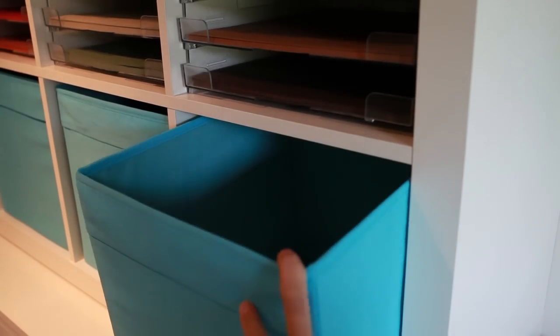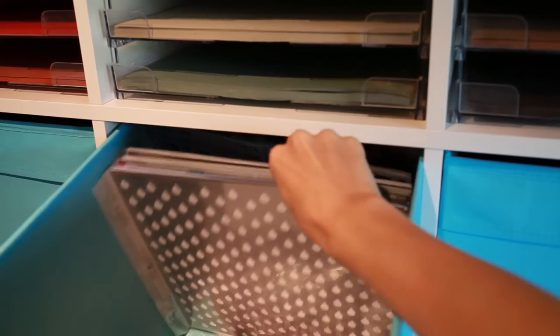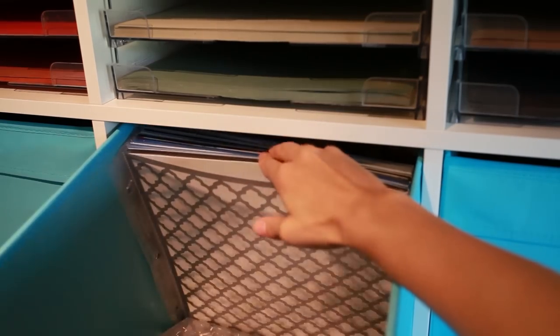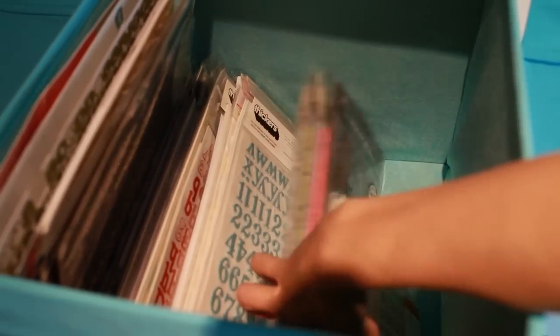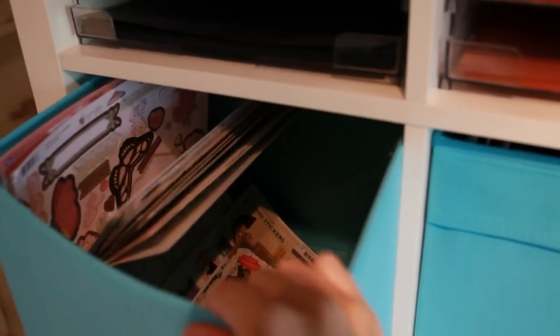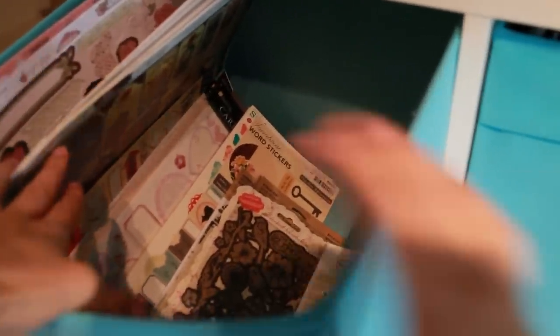This first one is actually empty. In this one I store my stencils — I used to have them in an album so they're still in page protectors, but I like it this way because I can easily flick through them. In this one I store my alphabet stickers, and I do have a few of those. And in this one I have just stickers and all that kind of stuff.